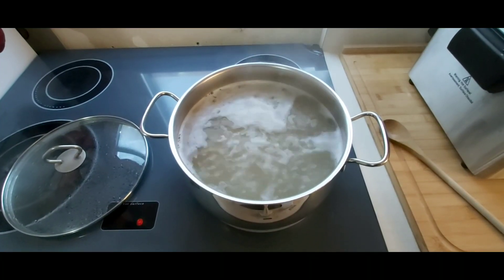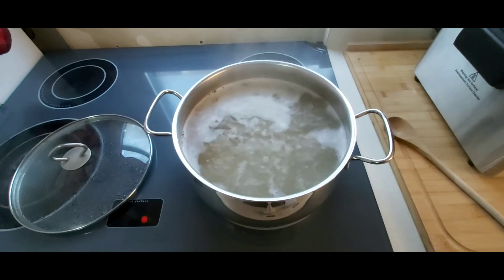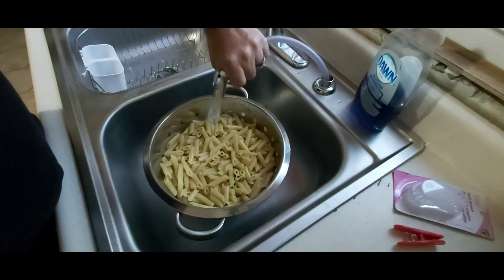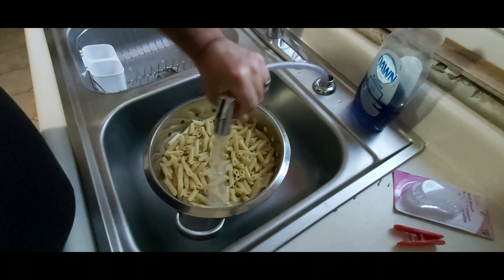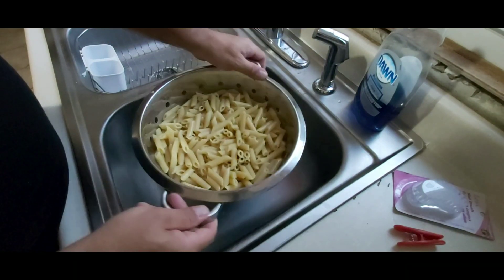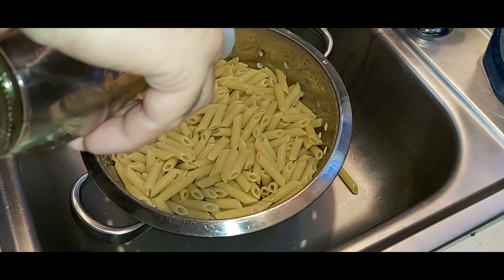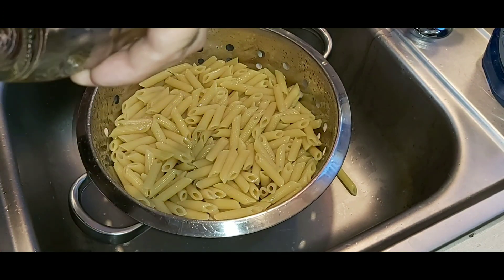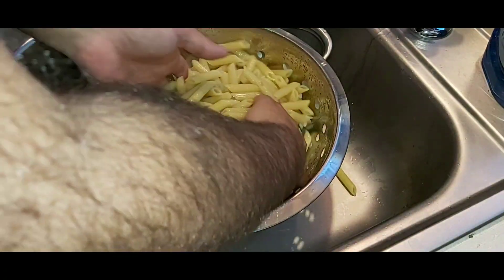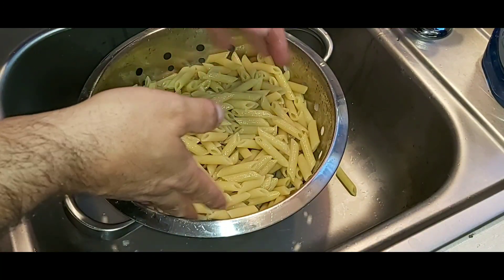So I'm just boiling my pasta. It has to boil for eight minutes exactly — I don't want it cooked all the way through. Once you dump your pasta into the strainer, rinse it off and get all the water off of it. Then we're going to add a little bit of olive oil and just massage that in. We do that to prevent the pasta from sticking together.